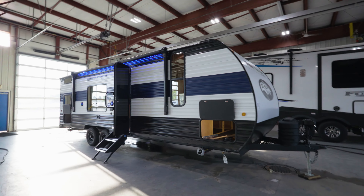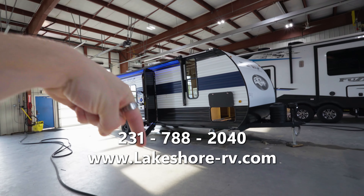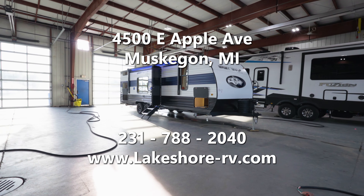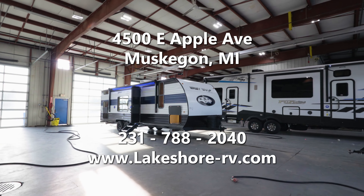Hit me up if you got any questions on this camper — the phone number and website are right here. We're located at 4500 East Apple Avenue, Muskegon, Michigan. Stop in — we ship nationwide, actually ship worldwide pretty much.